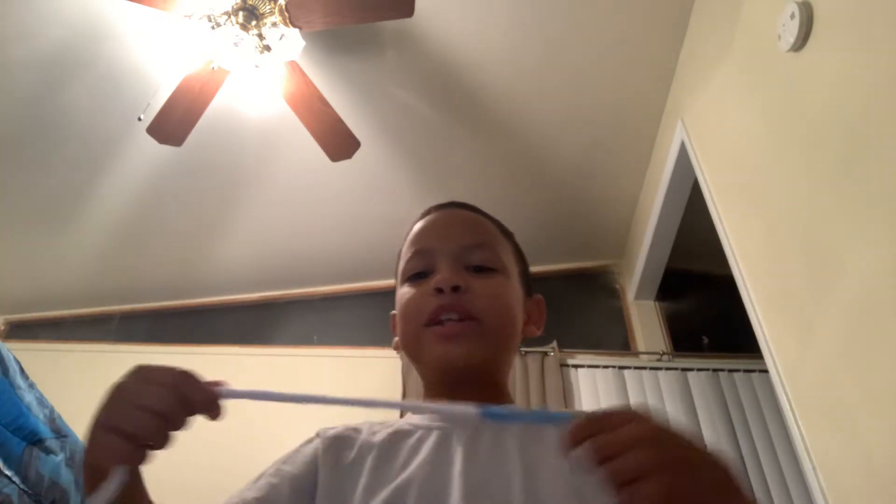Hi guys! I'm going to be teaching you how to crochet. I learned how to finger crochet when I was one and six, and I learned that from my brother and mommy. Then I learned how to needle crochet from my alma name.